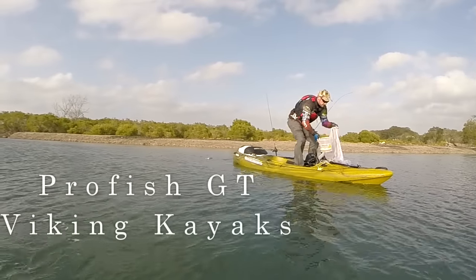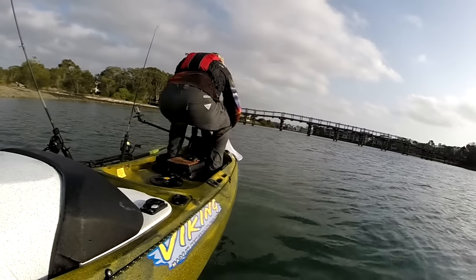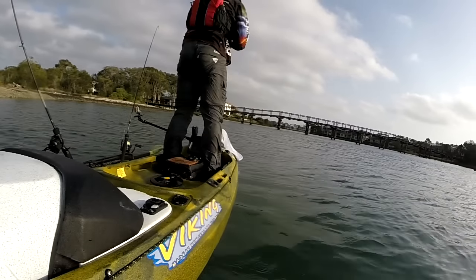I've got the ProFish GT from Viking Kayaks. It's nice and stable. It has flat footwells so it's easy to stand up and it should be easy enough to make this happen. So here's my first crack at cast netting from a kayak.